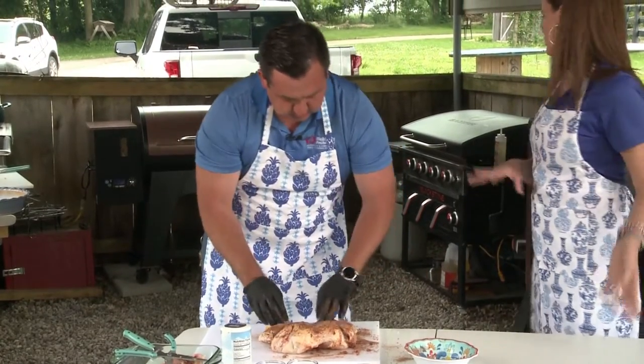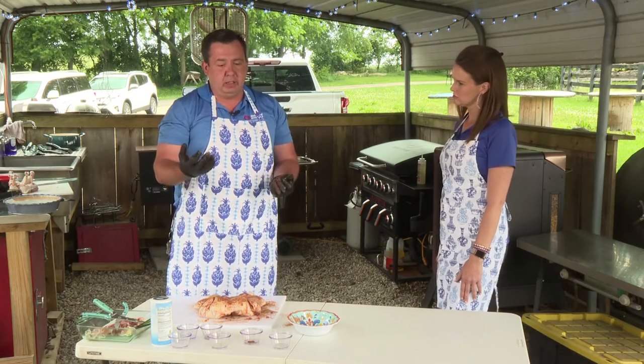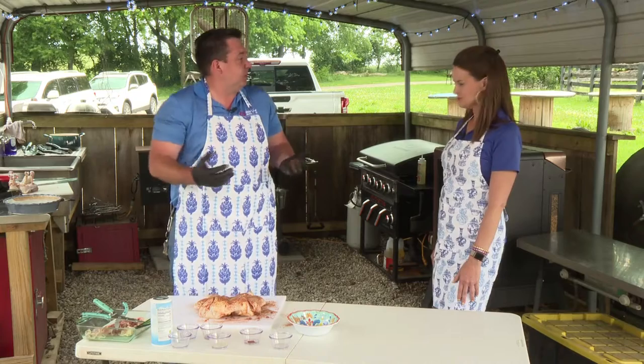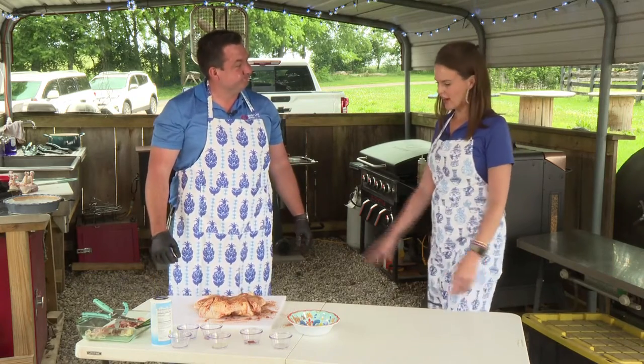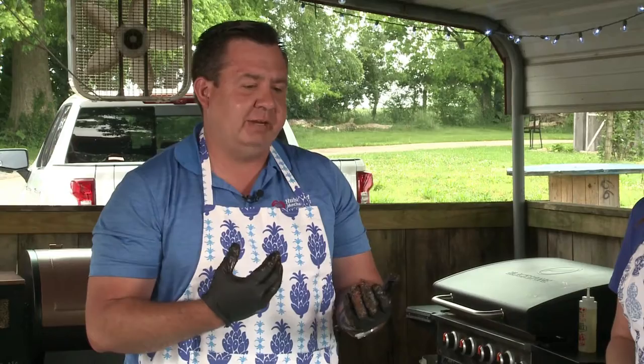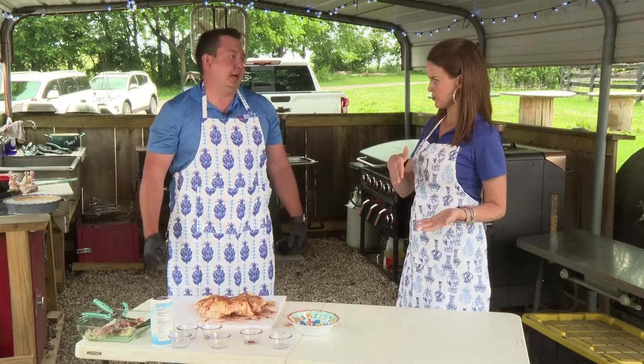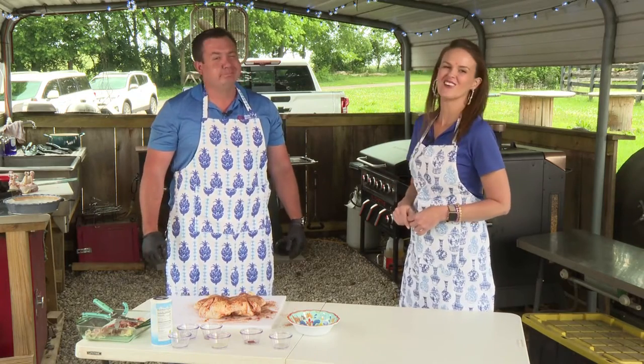How long typically will this need to cook? If you're going to truly smoke it at a 225 to 250 range, it can take an hour and a half to two hours. If you're doing it at 300 to still have a little bit of flavor but not as long, you can get by with an hour to an hour and fifteen, hour and thirty. The biggest thing is make sure it hits 165 in the thigh. If you want more of the smoke flavor, go low and slow.